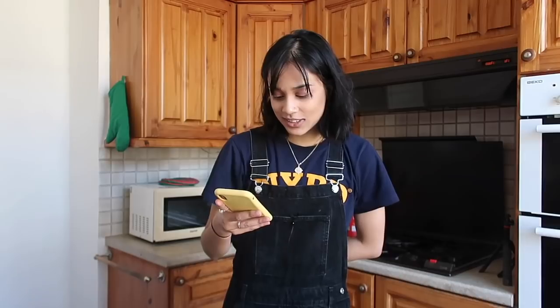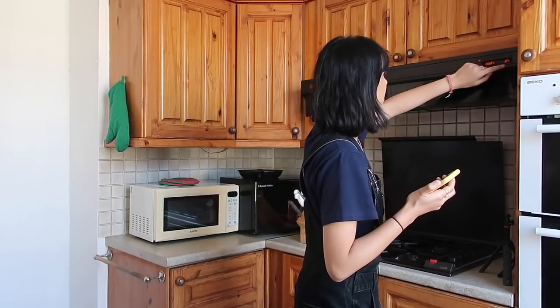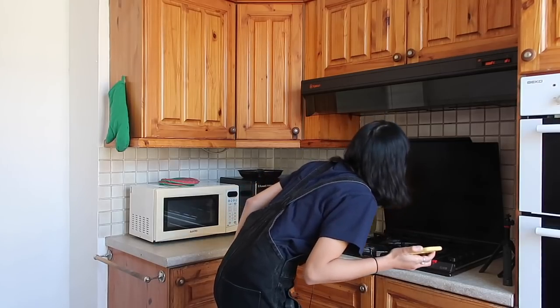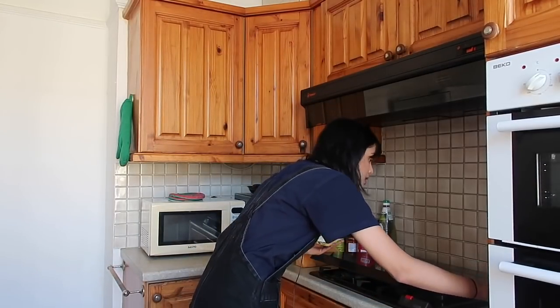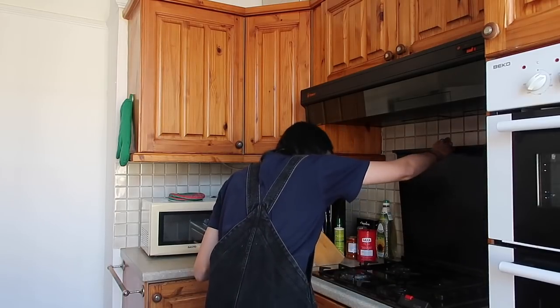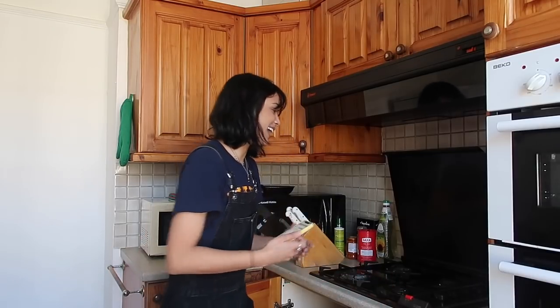I'm going to call my landlord to figure out how to turn this thing on — just the everyday struggles of doing breakfast with Taz. Do you know what type of cooker it is? A gas cooker. The symptom: there is no spark when lighting the gas. Solution: check that the unit is plugged in and the electrical supply is switched on. Oh maybe it's down here — okay! I think I figured it out. Yes! We're in business now.